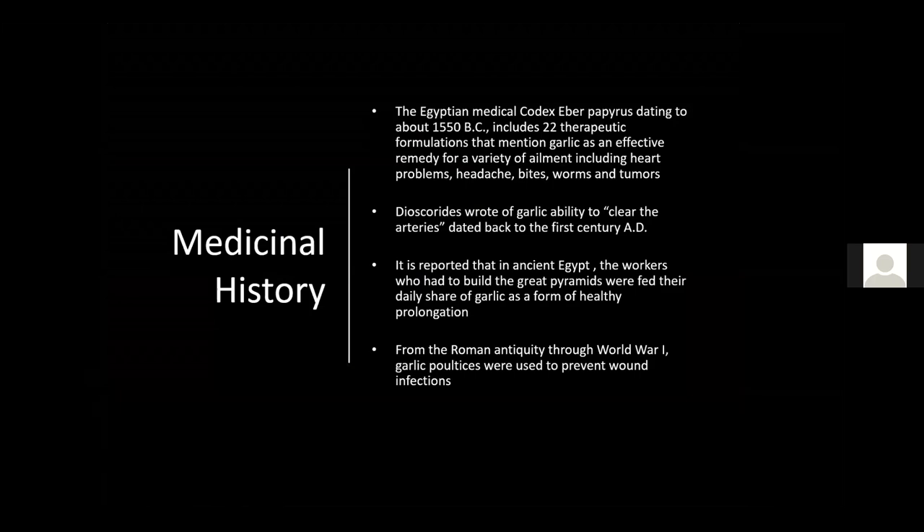Hippocrates wrote of garlic's ability to clear the arteries, dating back to the first century AD. Many of today's over-the-counter health supplements involve garlic, so these ancient practitioners were not on the wrong track. In ancient Egypt, workers building the great pyramids were fed daily garlic as a form of health maintenance. From Roman antiquity through World War I, garlic poultices were used to prevent wound infections, and research has confirmed that garlic does have antibacterial properties.